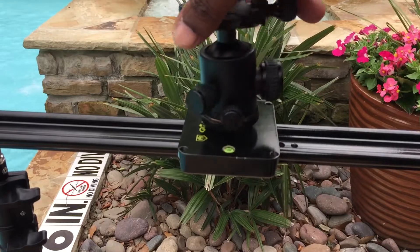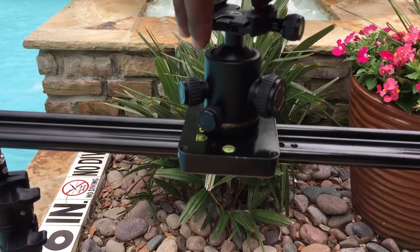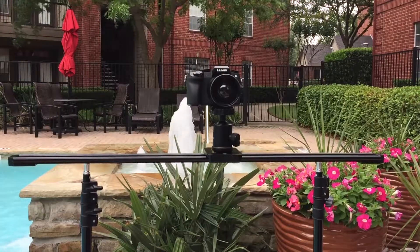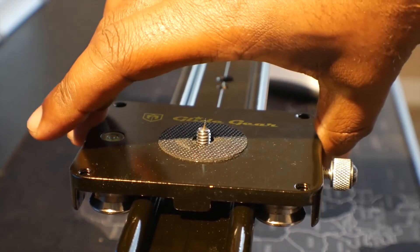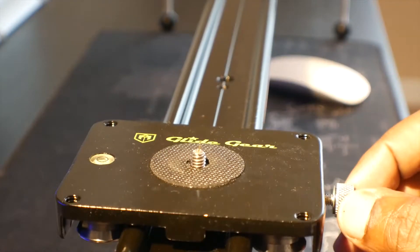As you can see, I have my PerGear fluid ball head attached directly onto the camera carriage. There's also an integrated bubble level on the carriage. I do like the Cobra 330 slider; however, there is some slight movement with the carriage which can potentially affect your shot, but it can be stabilized in your editing program.